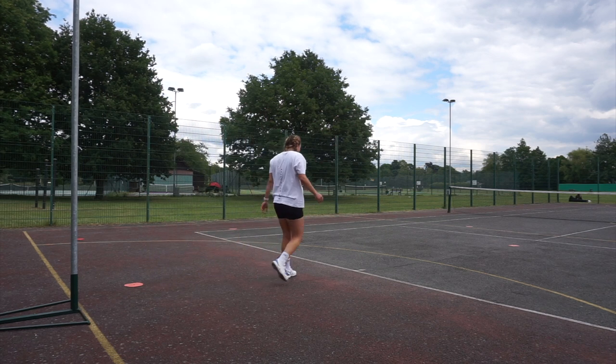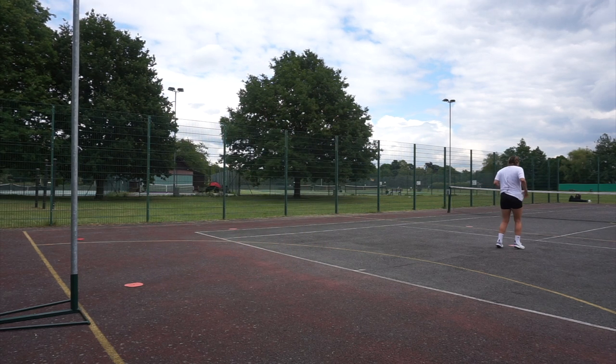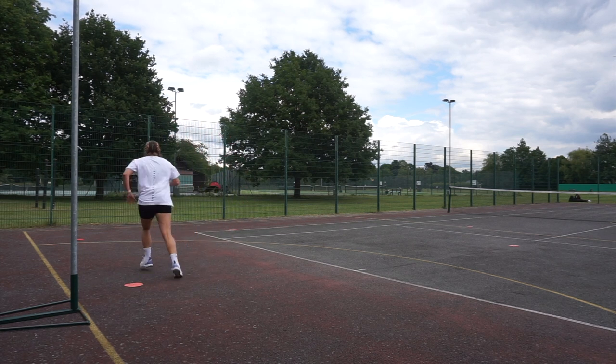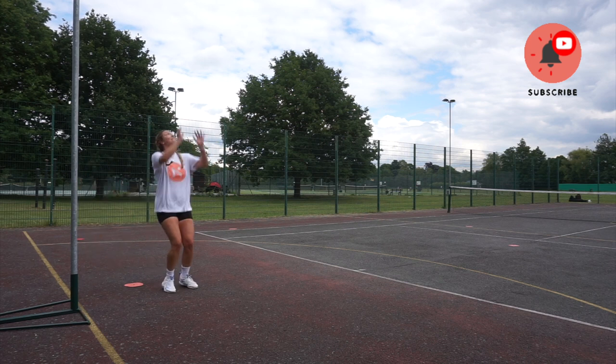If you're doing this on your own without the ball, that's absolutely fine — just make sure you're looking at your speed. If you're lucky enough to have a partner, try and get them to vary the passes into you. You can use bounce passes, high passes, whatever you think you might need in order to help you improve.